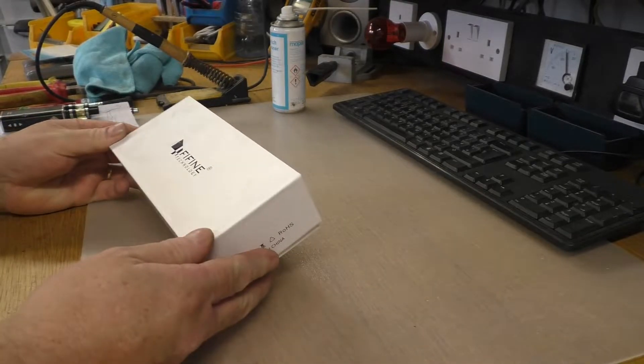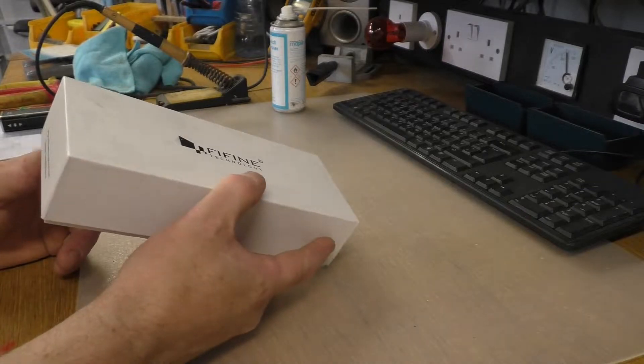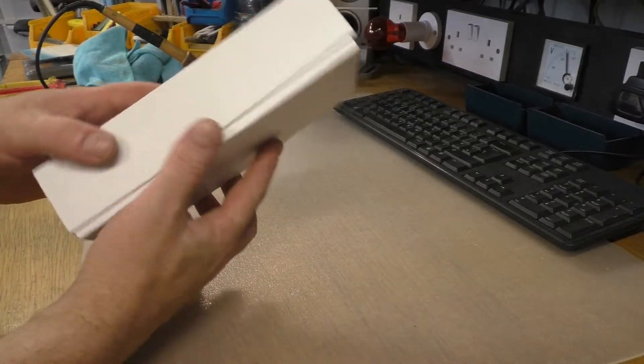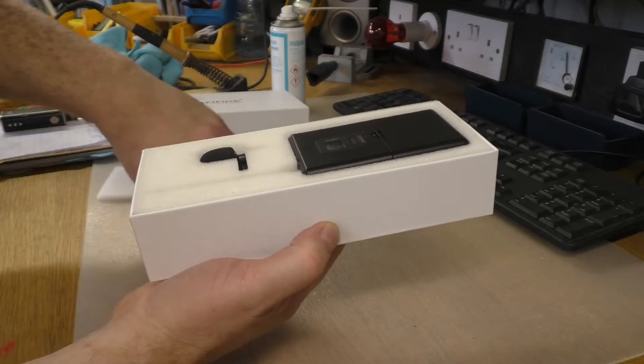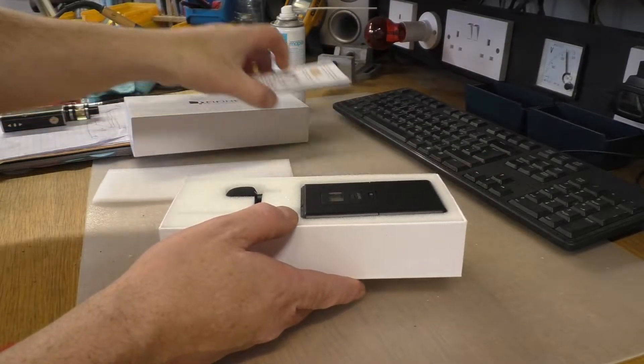So I'm going to have a look at this — the Fifine. What model is it again? I think it's the K037. Yep, K037 lavalier microphone.